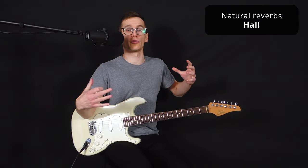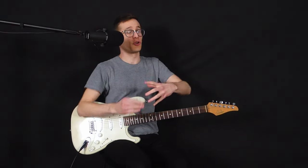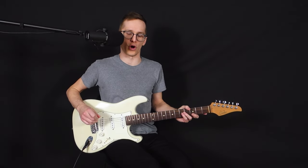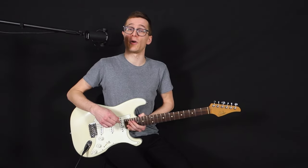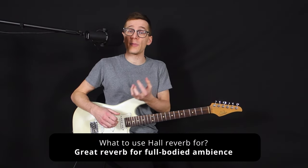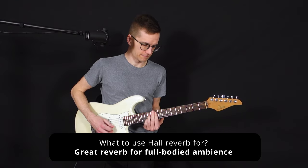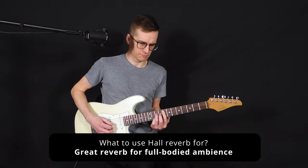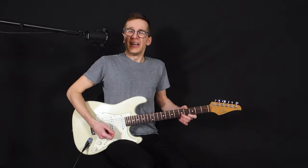The opposite is the hall reverb, which emulates the many reflections of a big concert hall — a very big room. You get longer decays and that gives you a warmer tone with your reverb. It sounds much longer and warmer, and it's a great reverb for ambience, especially if you want to play a solo piece. It just has a full-bodied sound — it's warm, it's perfect.